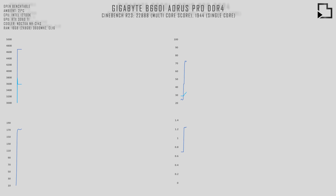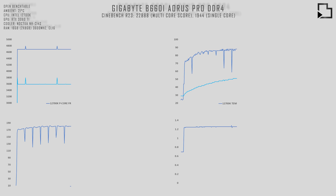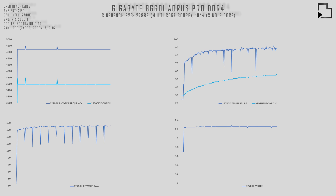Here we have the 12700K and motherboard VRM temperatures. The B660i Aorus Pro DDR4 has reasonable VRMs, which was another reason why I decided to pick up this board.